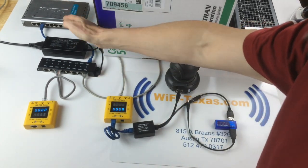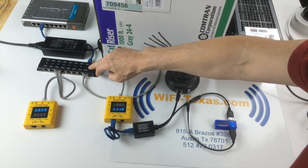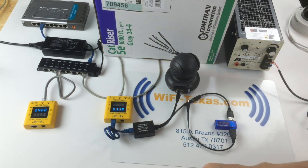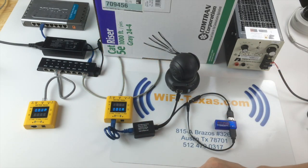We have a switch which is connected to our passive 8-port POE injector. We're going to 328 feet of Cat5, and we have our POE testers which demonstrate the voltage that's available at the input and at the output of this Cat5 run.